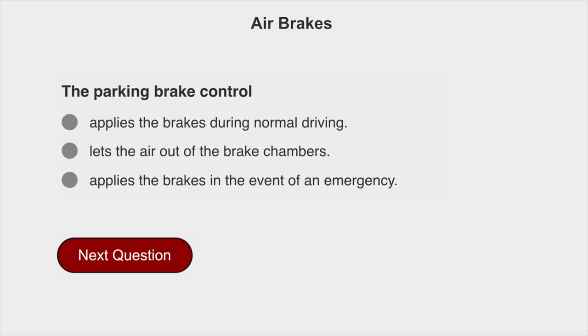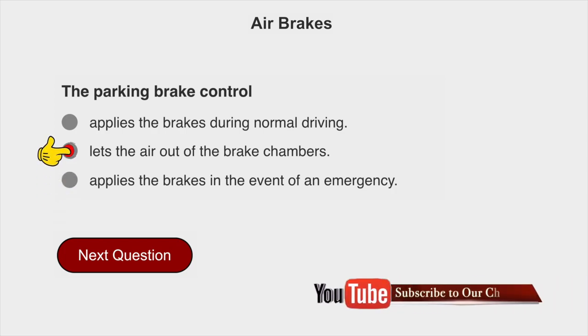The parking brake control lets the air out of the brake chambers.